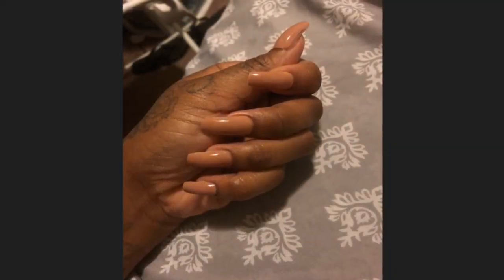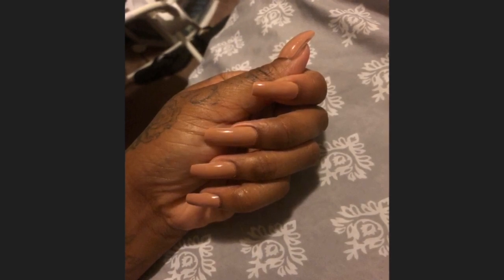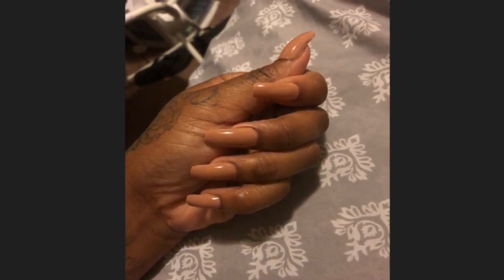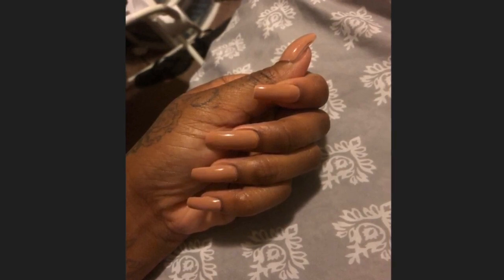This is the finished look, you guys. Hopefully this was helpful for anybody that wants to try doing their own nails, or just doesn't feel like sitting in the salon, or even if you're a penny pincher. This is the cheapest way — nail techs charge an arm and a leg for nails that you can honestly just do at home. So if you like the video, go ahead and like, share, and subscribe, and stay tuned for the next one.